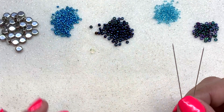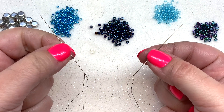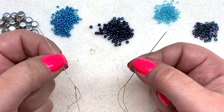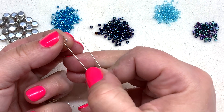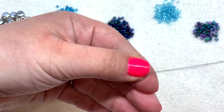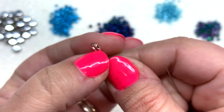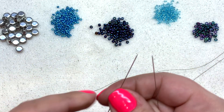First, lay out all your beads and pull out one of your wire guards. I've added a needle onto each side of my thread — we'll be using approximately 12 to 15 feet of beading thread. Pick up your wire guard and feed both needles through either side, pulling it down to the end of your thread so your beading thread is looped right around the wire guard.